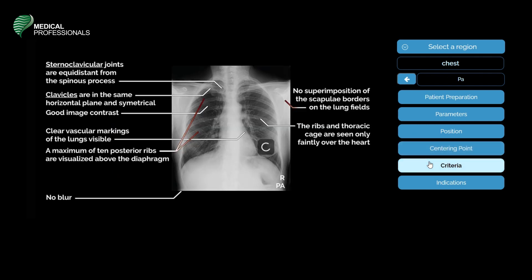Now let us look into the evaluation criteria of the image acquired. The sternoclavicular joints are equidistant from the spinous process. The clavicles are in the same horizontal plane and symmetrical. There must be good image contrast, and clear vascular markings of the lungs should be visible. A maximum of 10 posterior ribs are visualized above the diaphragm, with no superimposition of the scapulae borders on the lung fields, and the ribs of the thoracic cage are seen only faintly.